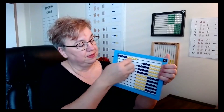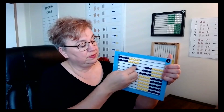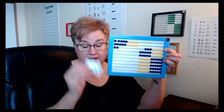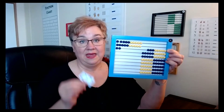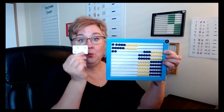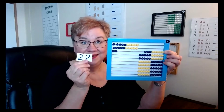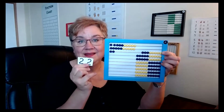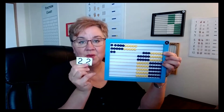They could see a number all day long and it may not even register to them what it is. But when they have to count out tiles and get to 22, they have to find the 20 and the 2 and build the 22 — it's reinforcing what this number is. It's not just some abstract number. They're seeing it. That's what makes this so great.